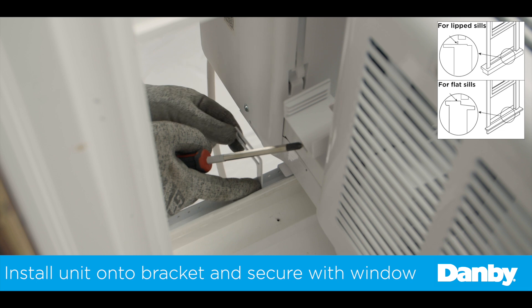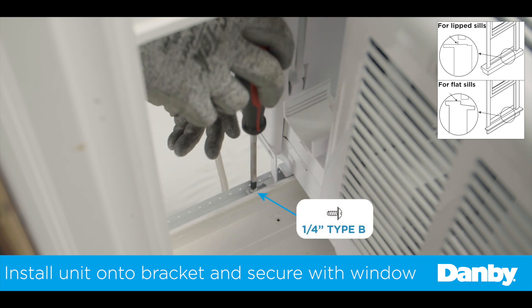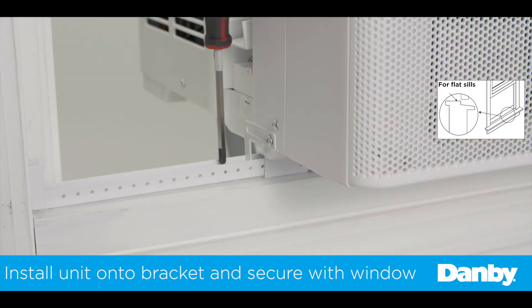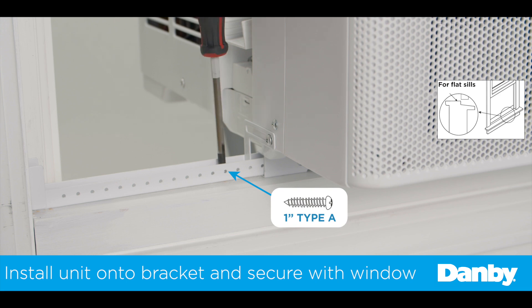Next, install the left and right open window brackets using the provided type B screws. For installations where the bracket sits on the window sill, use the provided 1-inch type A screw to secure the bracket to your window sill.